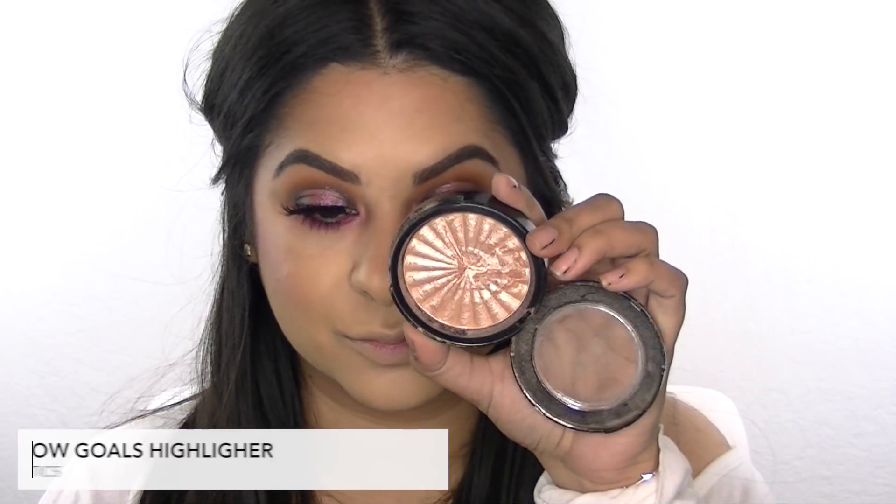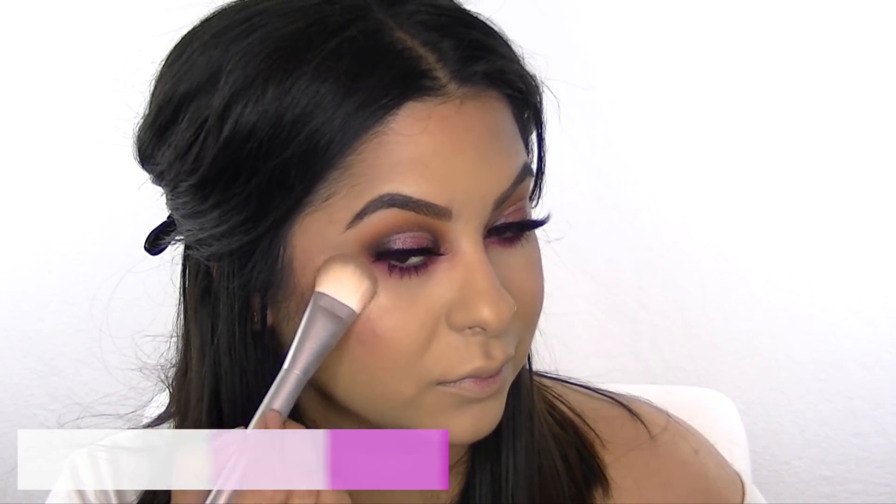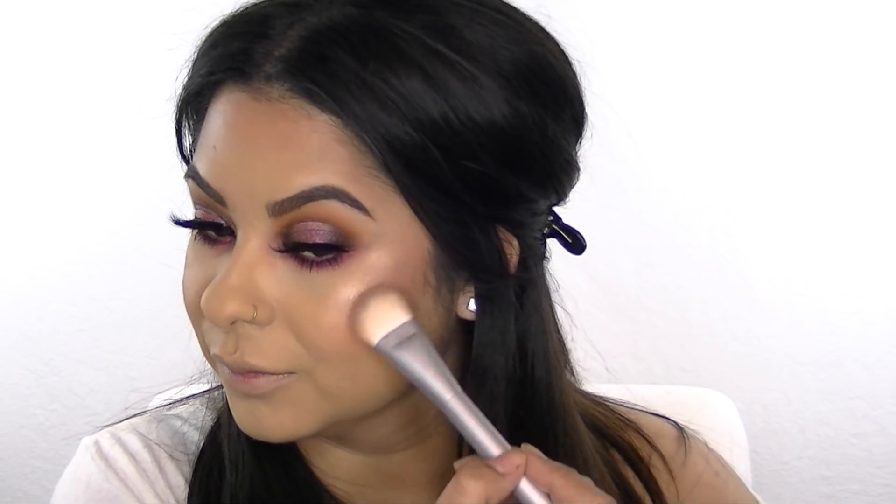Now I'm applying my favorite highlighter from Ofra, popping it on the tops of my cheekbones, the side of my nose, and also on my cupid's bow.